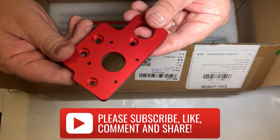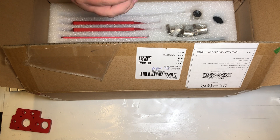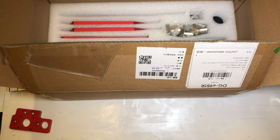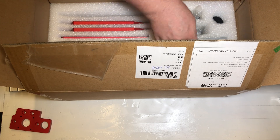Please also consider subscribing if you like this video, as well as hitting the notification bell if you want to find out when I release new videos. And if you found it useful hit the like button, or if you found it rubbish hit the dislike button — it's all good.